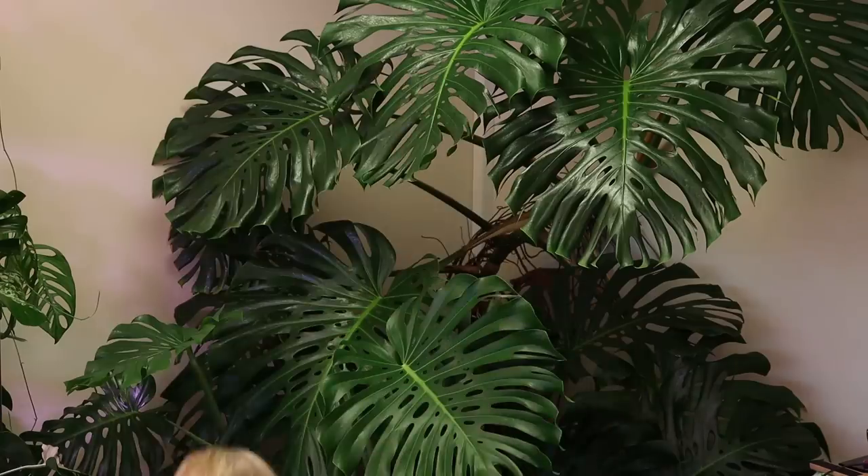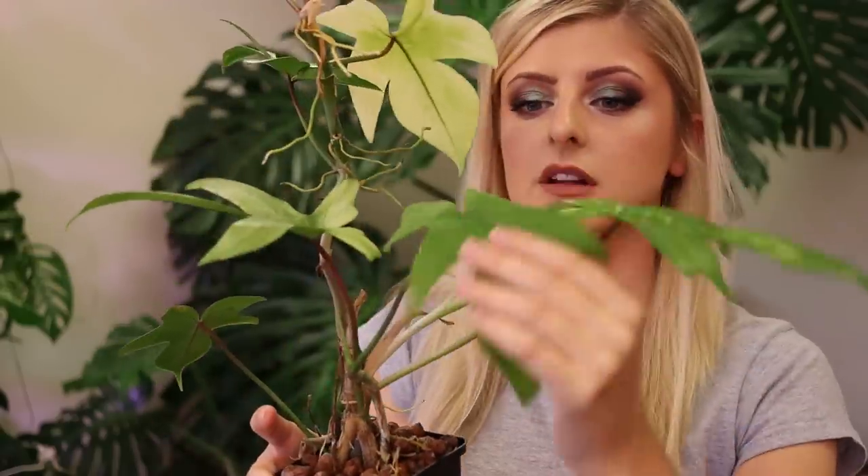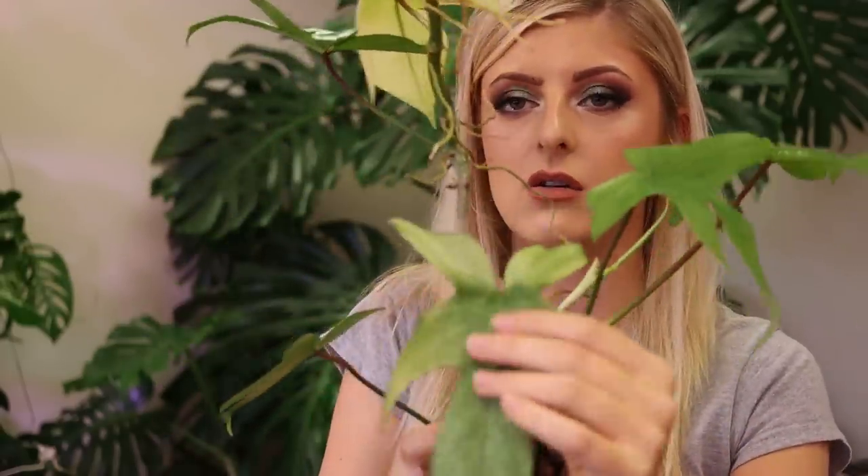I've got one here that's a little bit taller — because it's taller it's grown closer to the lights. This one is fading down because we have a new leaf coming in, but it's still very, very pale. The older ones have faded down to a greeny color, though not all of them — some of them have stayed minty.